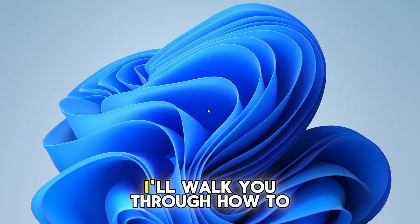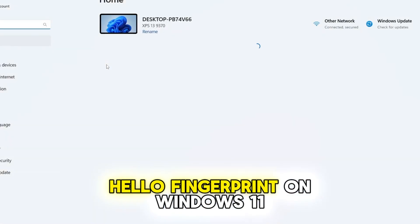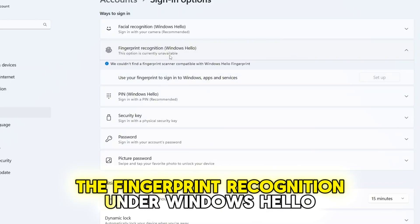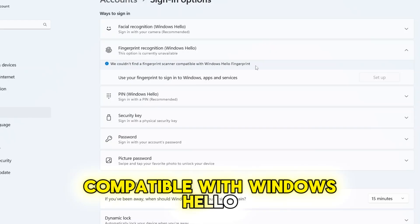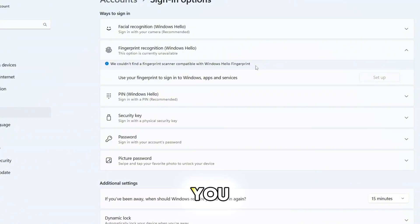Hello guys, in today's video I'll walk you through how to fix an issue with setting up Windows Hello fingerprint on Windows 11. Let me show you the error first. When I try to set up the fingerprint recognition under Windows Hello, I get the message: 'We couldn't find a fingerprint scanner compatible with Windows Hello fingerprint.' If you're seeing the same error, don't worry, this video is for you.